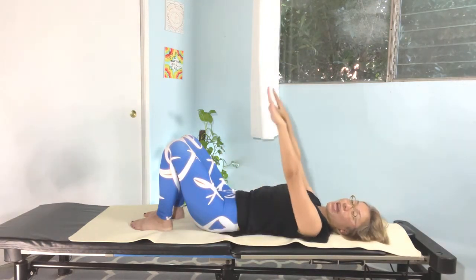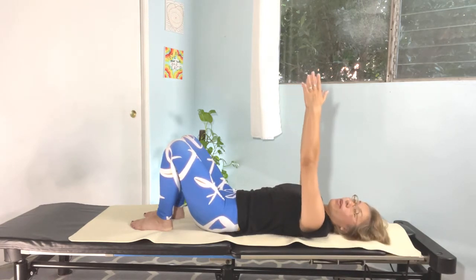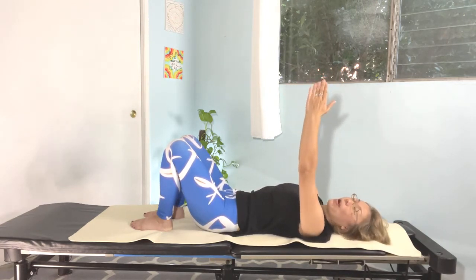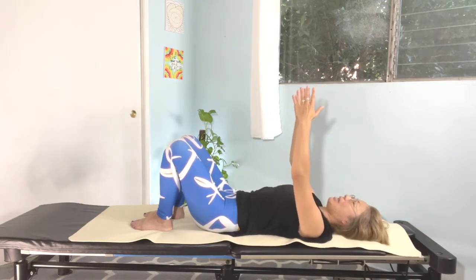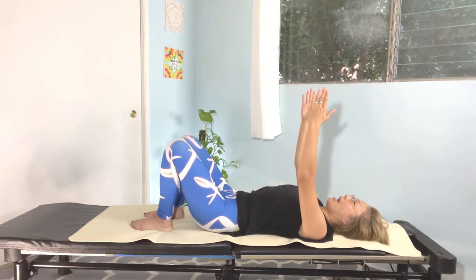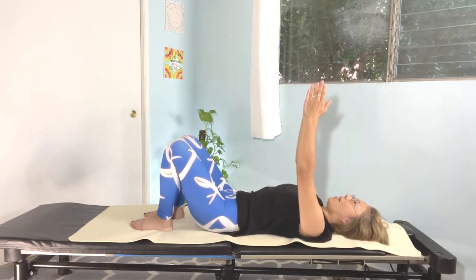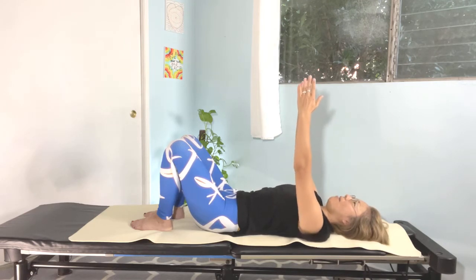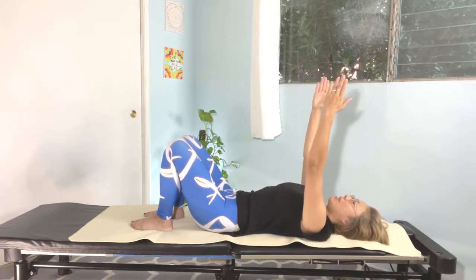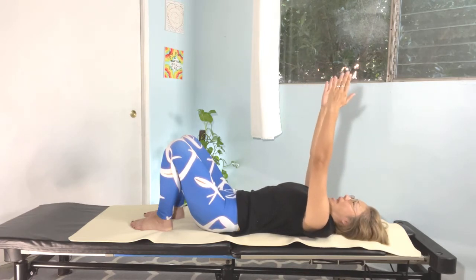Reach both arms up to the ceiling, palms facing each other. Lift your shoulders off the mat and bring your shoulders back. Inhale, exhale. Again, inhale, exhale. Last one — inhale up, exhale back. Nice.